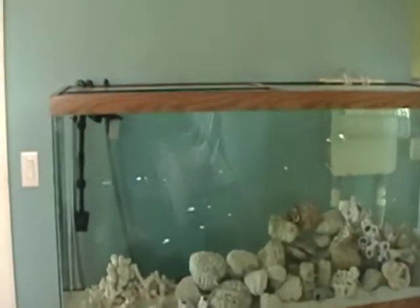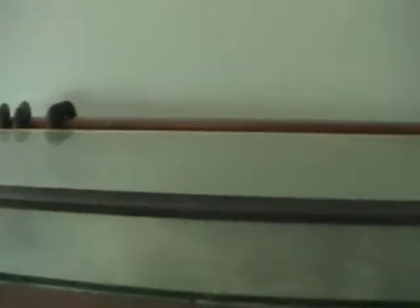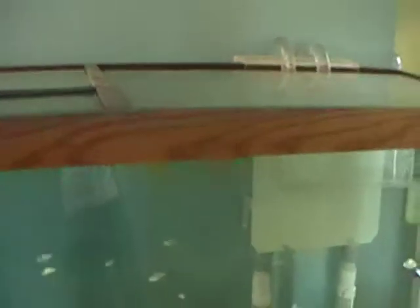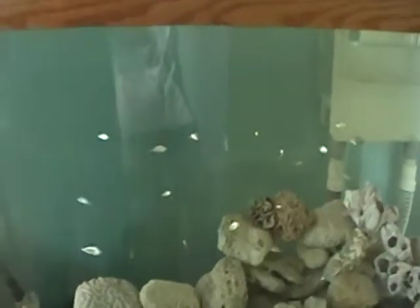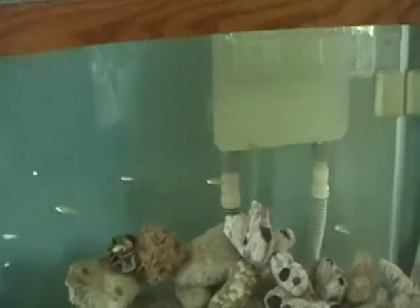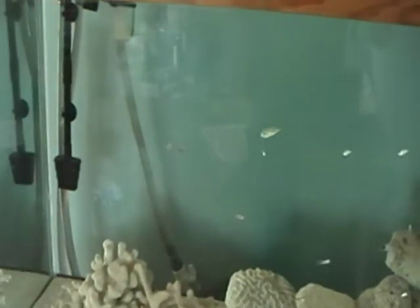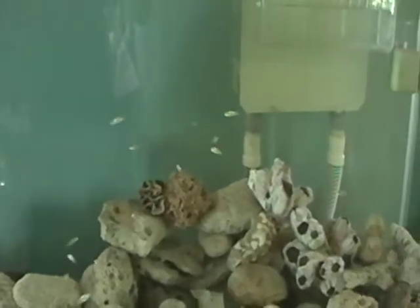It's 125 gallons, and one thing you want to make sure you have on your tank is a top. The top is really important because if you don't have a top, you're going to have a lot of evaporation. Now saltwater can be expensive if you don't live near the coast like I do. I got my water straight out of the intercoastal, and it was quite dirty, so I used the canister filter for about a week — it has a micron filter that actually polished the water.